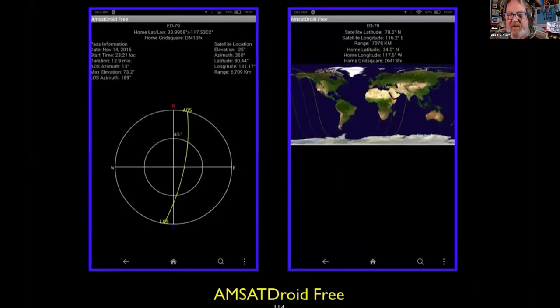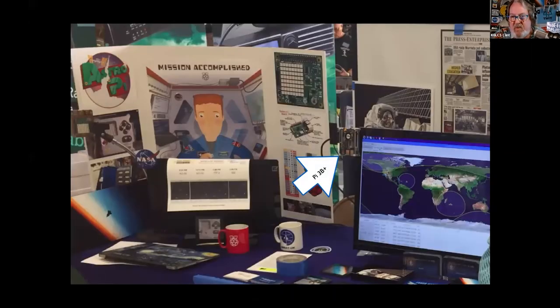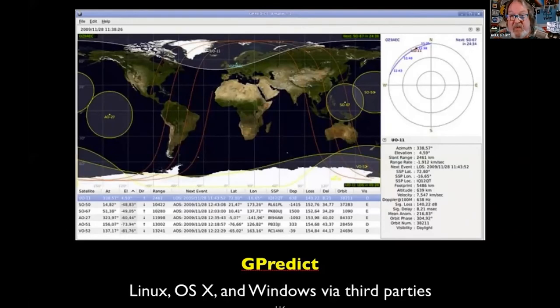This program is now known as AMSAT Droid Free in the Google Play Store — it's free and gives you accurate pass information. For Linux, Raspberry Pi, or Windows and Mac folks, there's G-Predict. It's a phenomenal program running right now in my background on a 32-inch monitor off a Pi 3B+. It'll also control rotators later in your satellite career. Absolutely free — G-Predict. It's in your menu system for downloading off your Raspberry Pi using the default operating system.